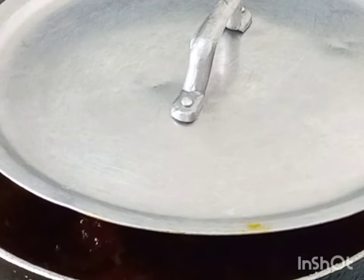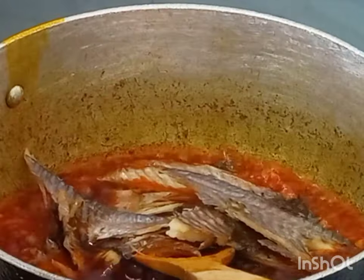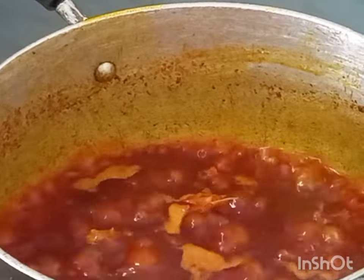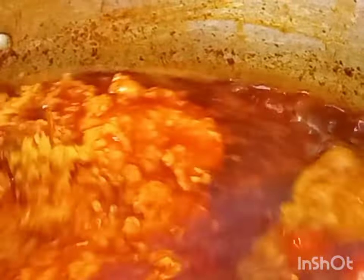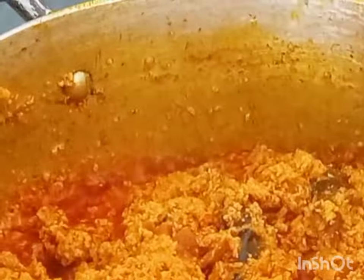It's been three minutes now, and I'm adding my dried fish — this is smoked tilapia. Then I'm adding Ungar seasoning and Maggi cube, stir it, and add the egushi to it. I'll leave it to cook well until all the water dries out of the egushi.